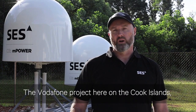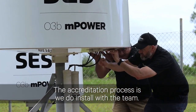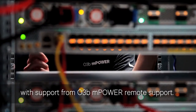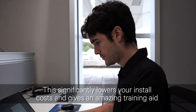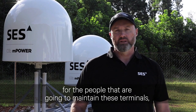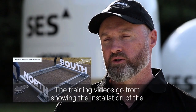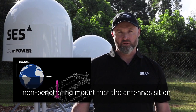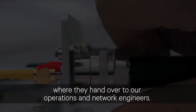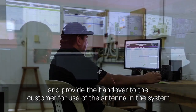The Vodafone project here in Cook Islands — we accredited Vodafone's own technicians to install the MP130s. The accreditation process is: we do an install with the team, we then shadow them, and then we let them do the third install by themselves. After that, they are fully accredited to do their installs with support from O3B M-Power remote support. This significantly lowers your install costs and gives an amazing training aid for the people that are going to maintain these terminals, which nine times out of ten is going to be your own staff. As part of the accreditation process, we've put together training videos covering the installation of the non-penetrating mount, the physical installation of the antennas and cabling, and then bringing the site up to tracking point where they hand over to our operations and network engineers who complete the commissioning, do the testing, and provide the handover to the customer.